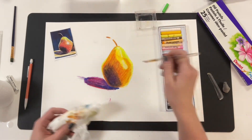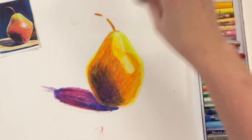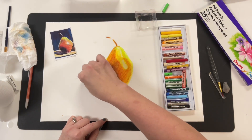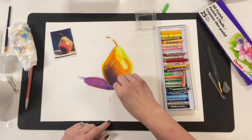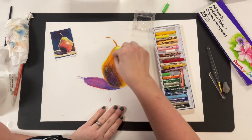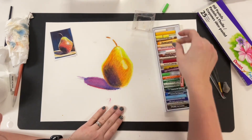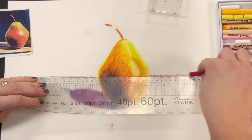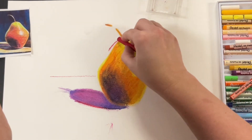You can also ball up some tissue, dab it in the mineral spirits, and use it to blend. If you don't like the streaky look a brush gives, try a cotton ball or tissue instead — just experiment. I have the benefit of 125 students doing this, and they're brilliant — many times they're experimenting, so there's a lot of exponential experimentation going on that I can bring to my channel and inform not only my students but you guys too.